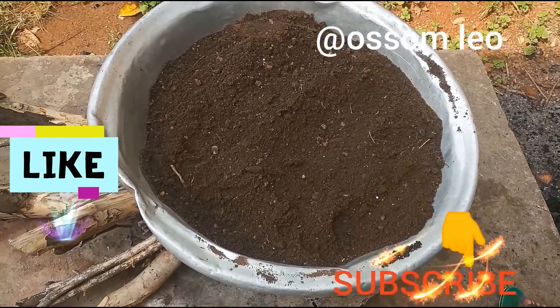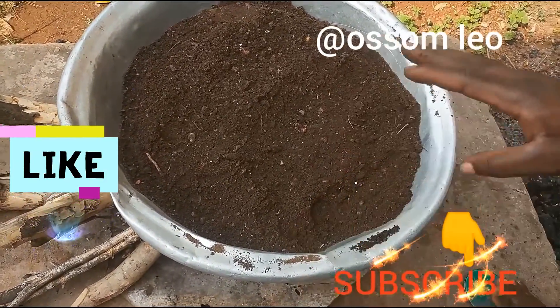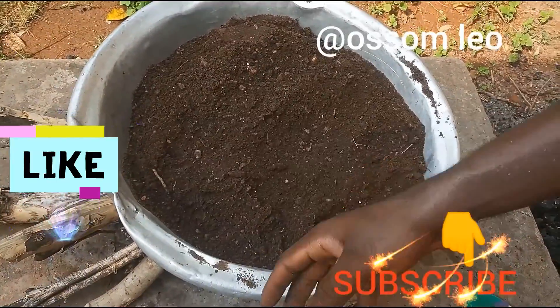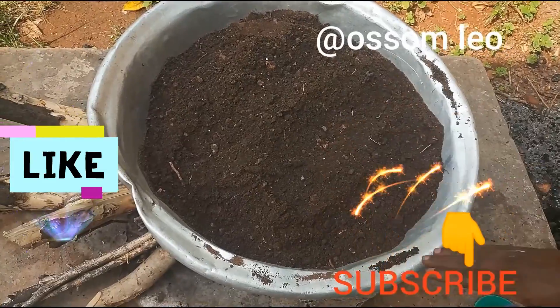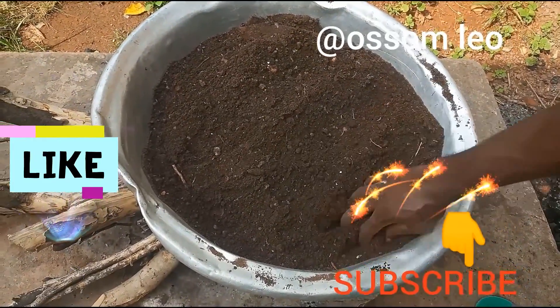So at a temperature — we haven't measured the temperature, we don't know the exact temperature we are using — but as an estimate we could say it's around 150 to 200 degrees, so it's good for sterilization.